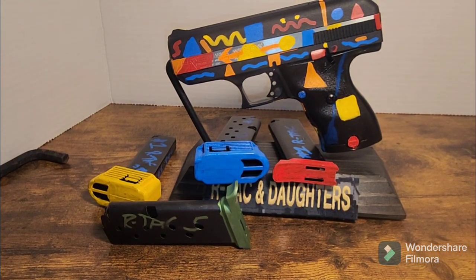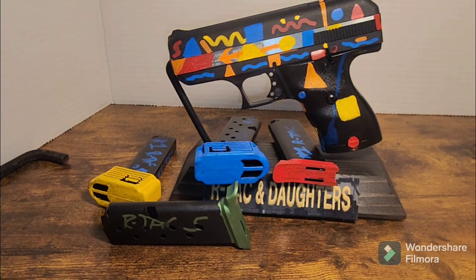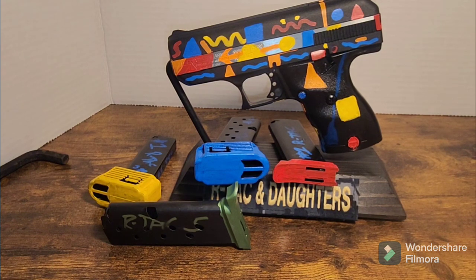We're going to run this bad boy up to 500 rounds and see how many failures we get out of the CF380. This gun was also completely dry — I did not lube it — and like I said the first 20 rounds were fine, then we had that one hiccup, and the rest of the mag ran fine.